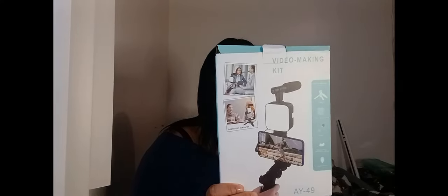This is a Temu review of tech and tech accessories I've gotten from Temu. First up, I'm going to start with the recording accessories. One of the things I got is this video-making kit — it's actually pretty decent. It has a mic and a light as well as a little tripod stand. Let me take it out of the box quickly.